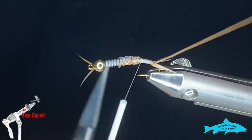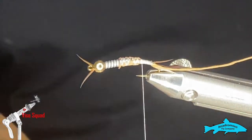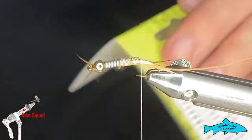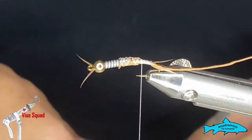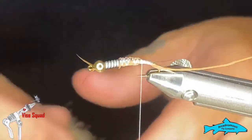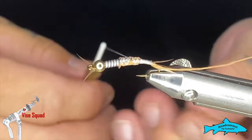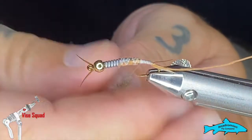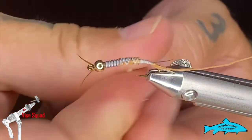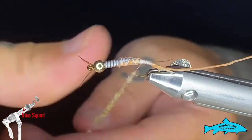I'm going to leave my thread where the lead ends so we can start our dubbing. We're going to use Antron Sparkle Dub by Wapsi — I really love this stuff. I used it in the other stone patterns we did. This is the Hexagenia color — it's the wrong species but it's a really good color. This is the same as we used on the Depth Charge stone.